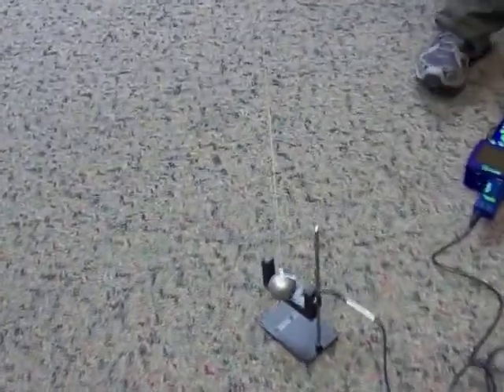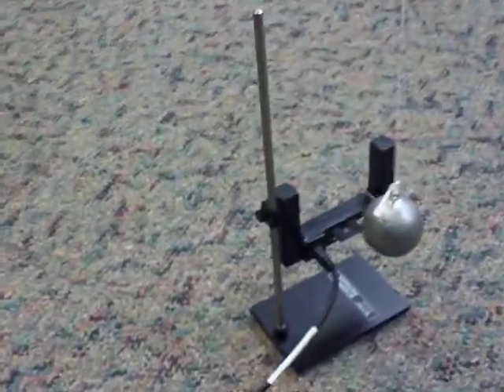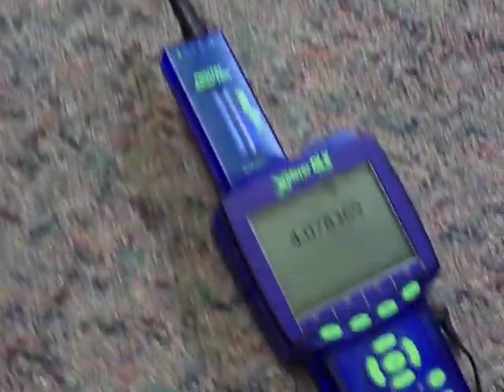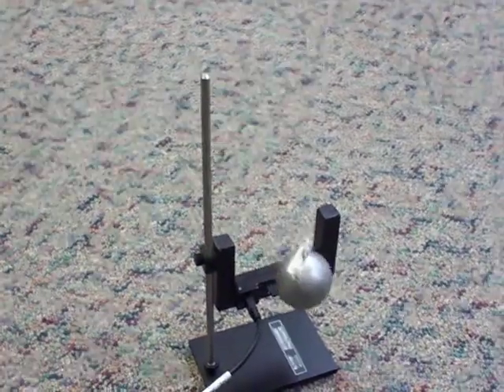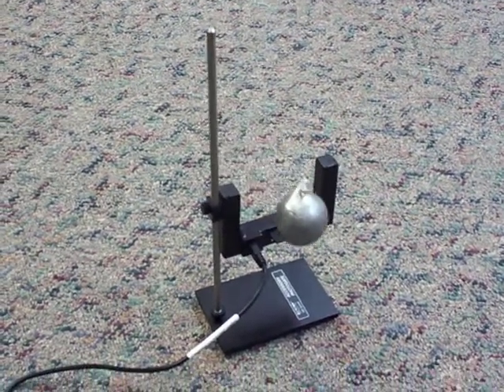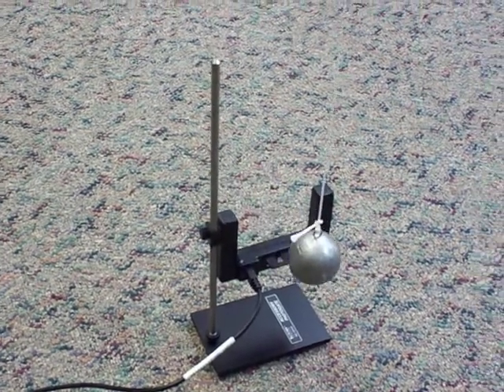So 415 centimeters to the middle of the lead ball, and then we recognized that the string adds some weight to it, which pulls the center of mass up. Therefore, we figured we have to actually calculate that, and the actual center of mass is 1.8 centimeters up. So the total length of the pendulum is 413.2 centimeters. And then we put that photogate here.